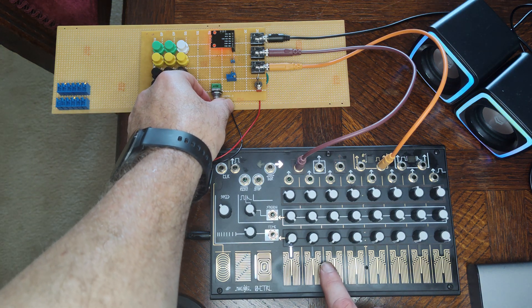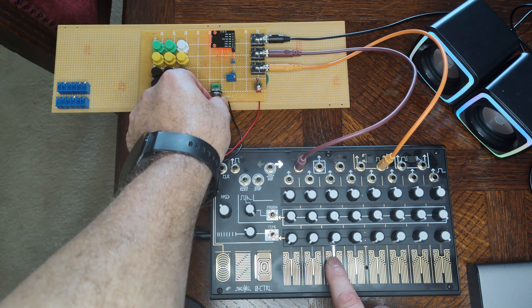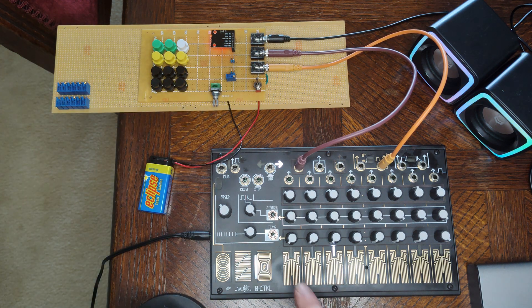Another preset that's particularly good for additive synthesizers is a bell — or chime. With this one you're only using harmonics one and six. If you hold the note down — it's just an AR, so it's not holding the gate — but if you listen carefully, you'll hear the high-frequency drop off faster than the low.